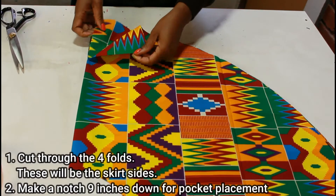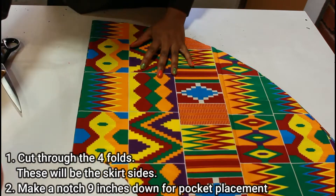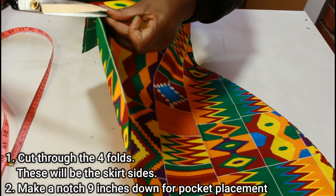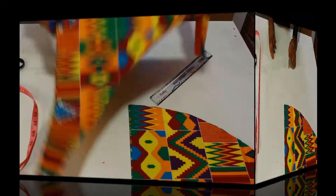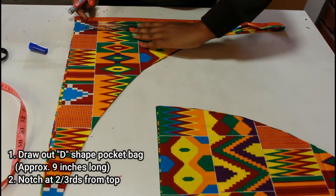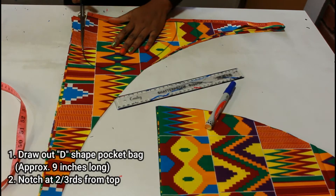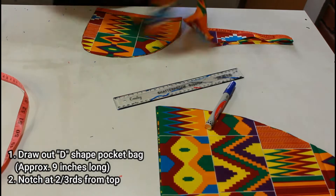Next I'm going to cut through the four folds — these will be the sides of the skirt. Then I'll measure down nine inches and mark a notch, and that's where our pocket is going to be placed. For the pocket we're going to have four layers of fabric, and I'm going to draw a D-shape — that will be our pocket bag. The straight side of it should measure around nine inches long.